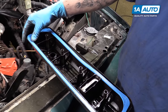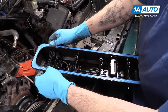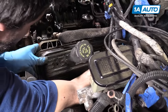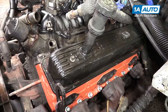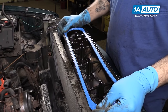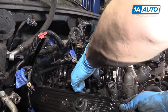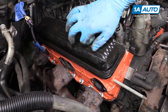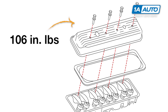Install your new valve cover gasket — it does have to be stretched in there a little bit. Reinstall your valve cover and start your four 10-millimeter bolts. Do the same thing on the opposite side and reinstall the other valve cover the same way. Reinstall those four 10-millimeter screws by hand, then tighten all eight — four on each side — with your 10-millimeter socket and ratchet. Tighten and torque to 106 inch-pounds.